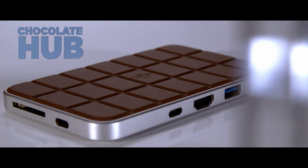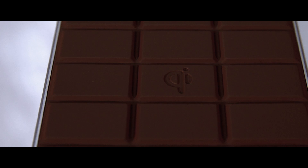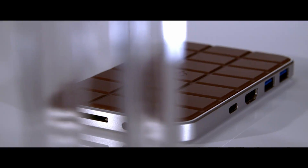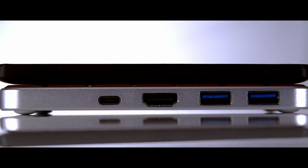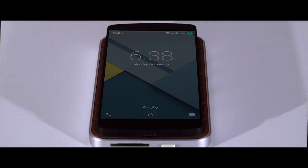The USB-C hub with Qi wireless phone charging and all your favorite ports. The Chocolate Hub's charging surface uses Qi inductive technology, the industry standard for wireless device charging. Place your Qi-enabled device or compatible case on its surface to start charging. With your phone charging wirelessly, it leaves all the other ports available for use.